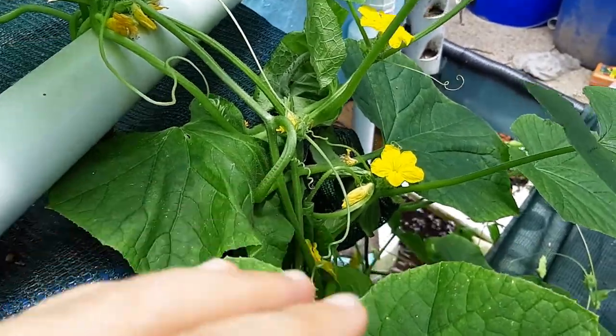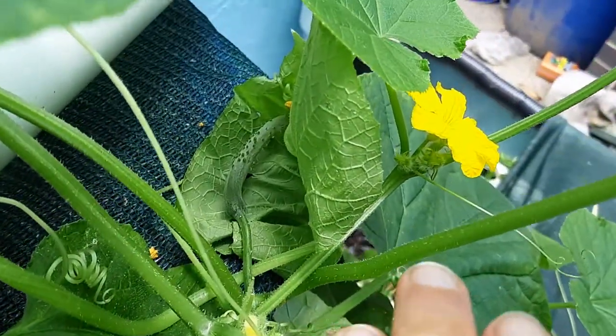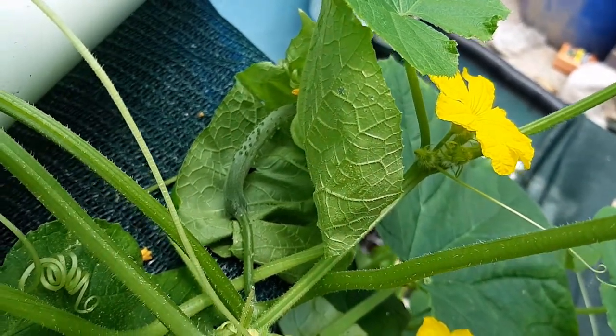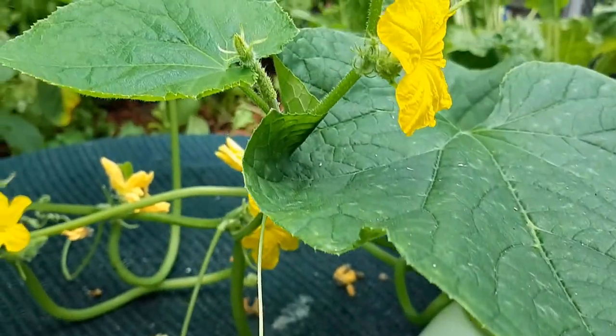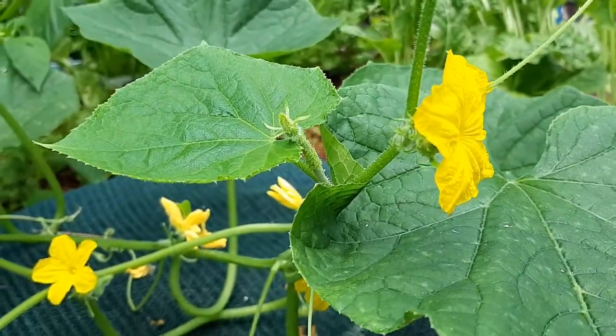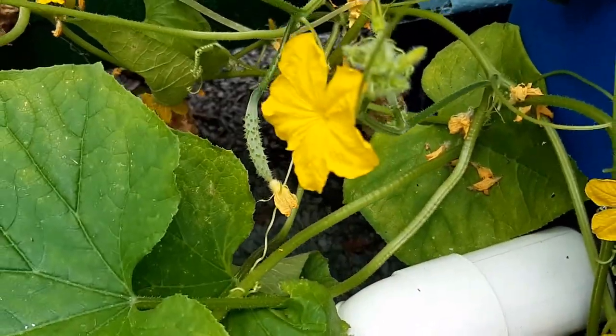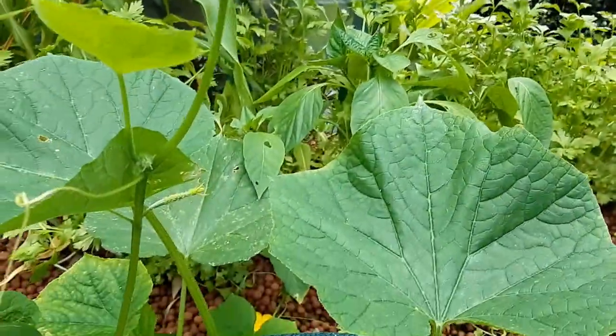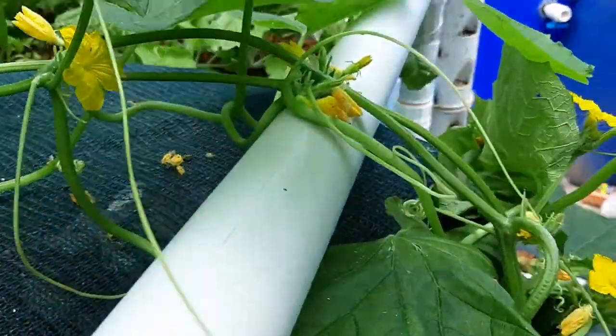We're jumping up and down a little bit because deep in here I have a zucchini — no, that would be a cucumber. And then over here we have another cucumber. There's a big bug there, but I can see more cucumbers in there. I juice a lot of cucumbers so I want them, and I can see them starting to grow everywhere.